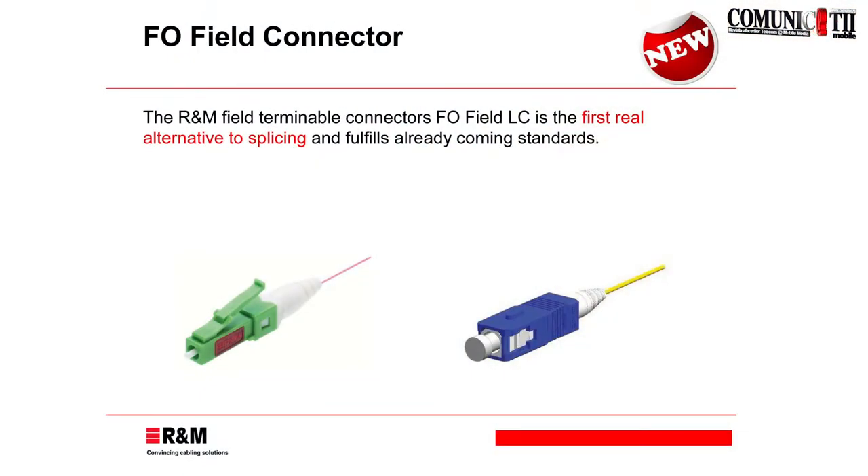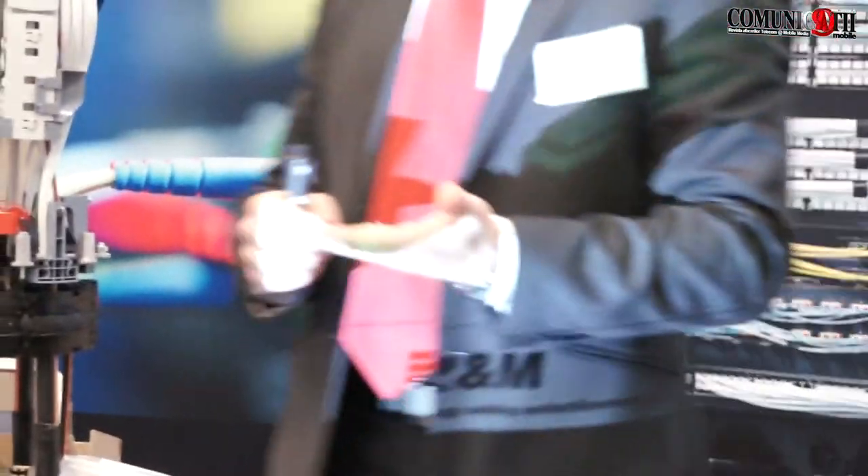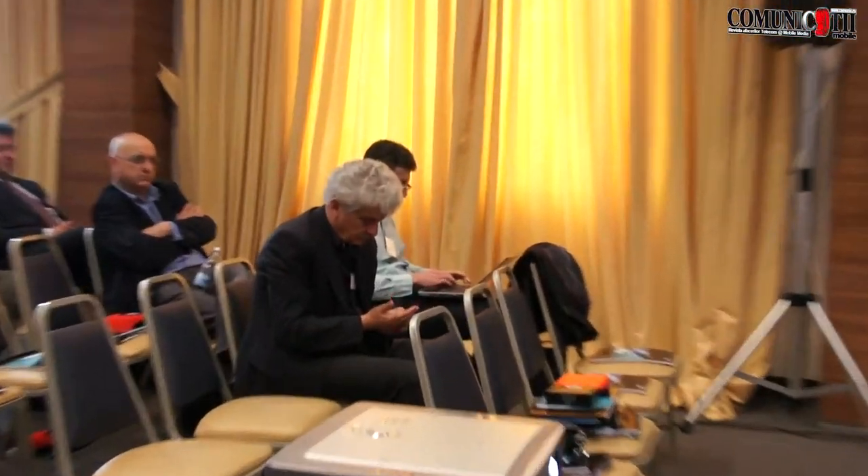This is the next product which will be launched mid of the year. The multi-mode version of that connector is available right now, and I have brought some samples. For those of you who haven't seen them yet, I will pass one connector around. I have also prepared a movie to show how the installation is planned for the fiber optic field connector. Mid of the year, we will also extend that family and introduce the single-mode connector, which is the one for public networks. Multi-mode is more for the LAN, in two connector types: the LC one and the SC one.